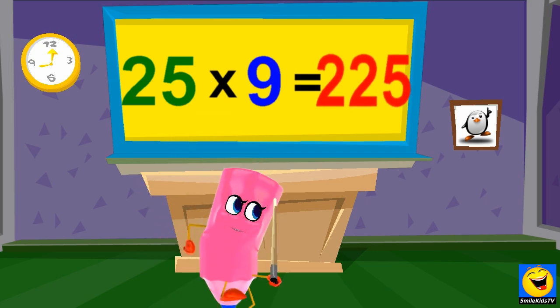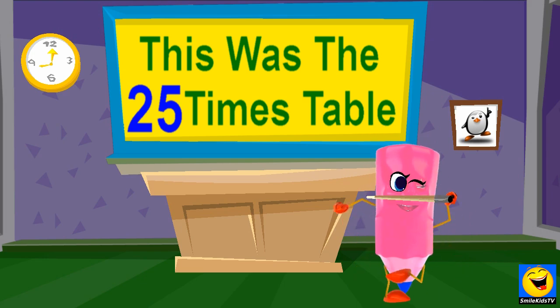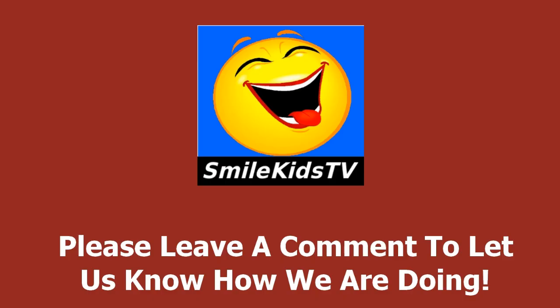25 x 9s are 225, 25 x 10s are 250. 25 x 5s are 45, 25 x 1s are 200, 25 x 1s are 250, 25 x 9s are 250, 25 x 10s are 1500, 25 x 9s are 150.